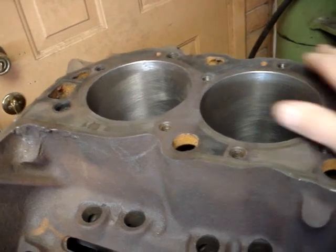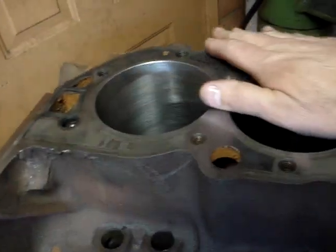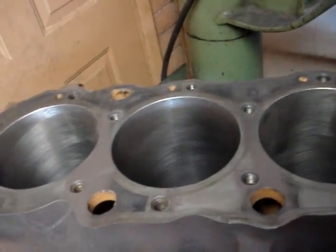Now, from the factory, a lot of times they're not like that. They are done on an assembly line very quickly, and they just get them close. We want it to be perfect, obviously — we want everything to be perfect. And so what we're doing is we are going to set this up and we're going to square deck it.